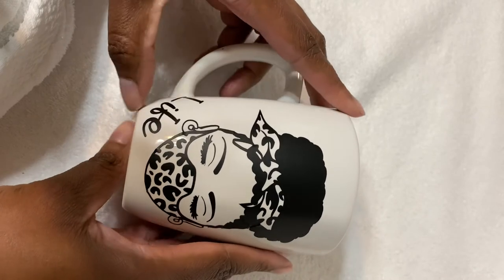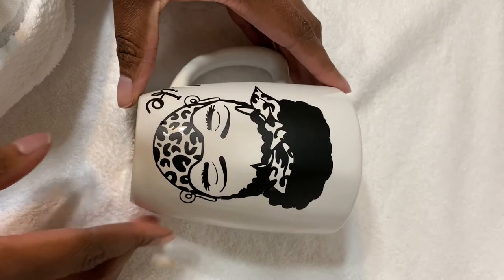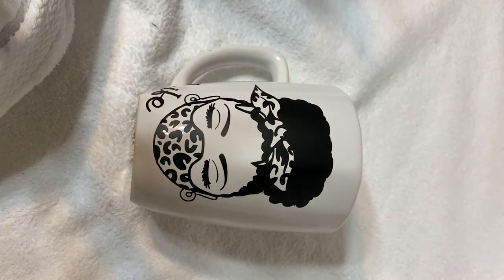But as you can see, placing it on wasn't quite perfect. But that's okay because this is for me, for my enjoyment.